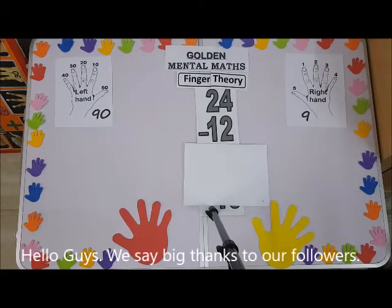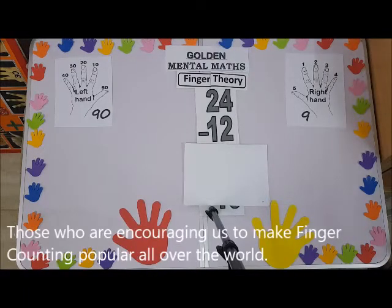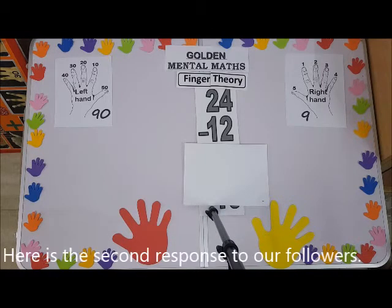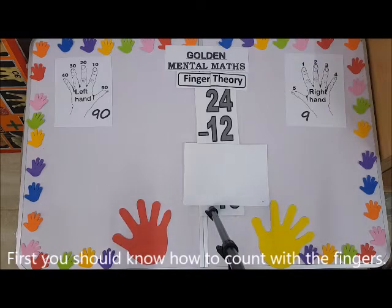Hello guys, we say big thanks to our followers — those who are encouraging us to make finger counting popular all over the world. That's very great. Here's the second response to our followers. First, you should know how to count with the fingers.